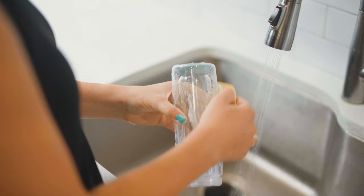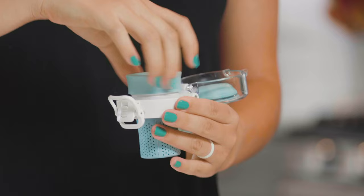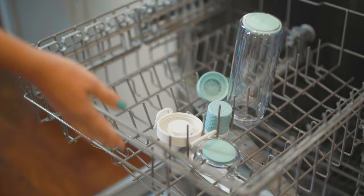You can also find more helpful information in the instruction manual that came with your order. Please make sure to wash all parts before your first use. Don't forget to open the cap and unscrew the drinking spout from the top of the lid, as well as any sieve.